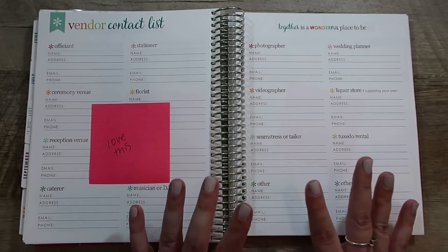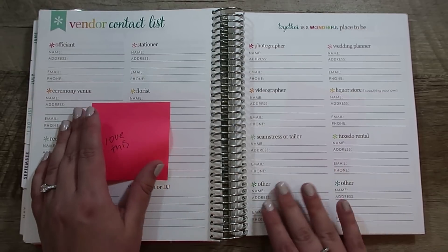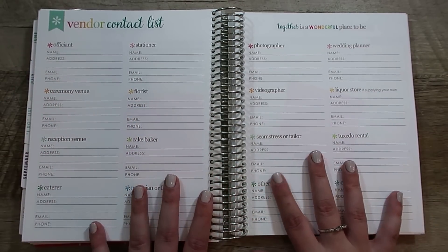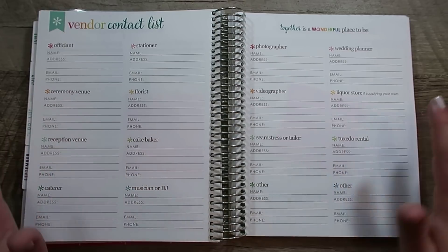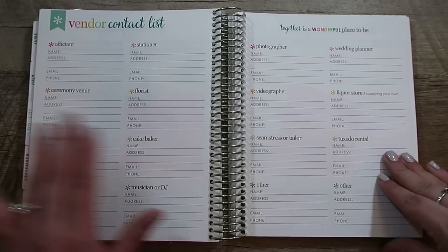The next pages are the vendor contact list. I think these pages are fantastic and so helpful — it includes all the information about all of your vendors so that it's just all in one place, not spread out in a bunch of different emails and contracts. I really, really like these pages.